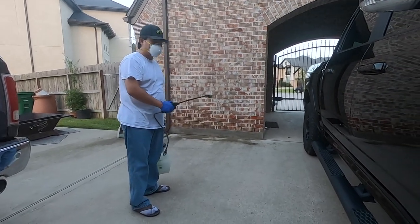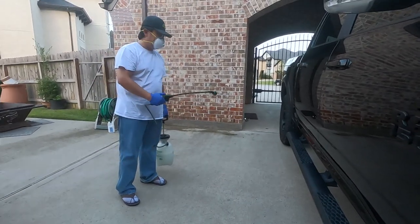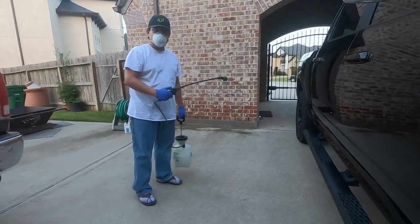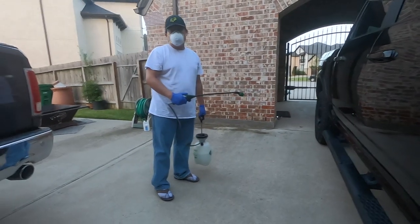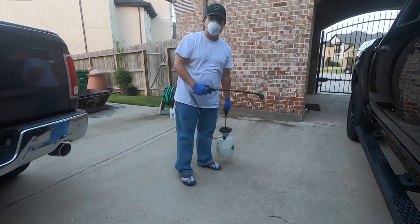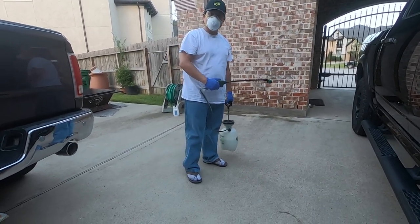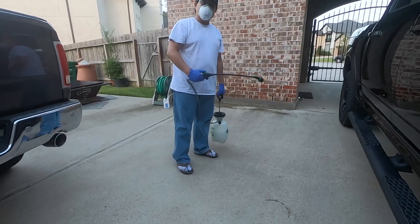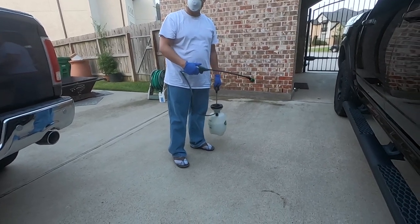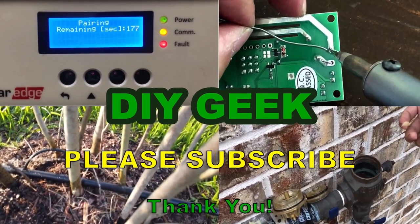Spray the perimeter, spray everywhere you see bugs that annoy you, and spray more heavily on those spots. This is how to use Suspend SC by Bayer. I bought it from Amazon and I'll put the link in the description — I'd appreciate if you use my link to support the channel. If you have any questions, leave them in the comments, and please subscribe.